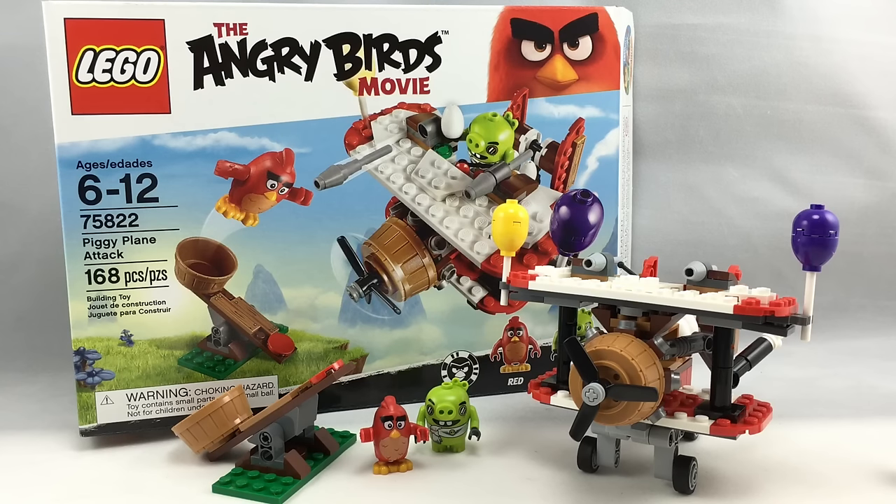Hello, Just2Good here, and today I'm reviewing the LEGO The Angry Birds Movie set, The Piggy Planet's Hack. It has 168 pieces, two minifigures, and it retails for $20 in the United States.